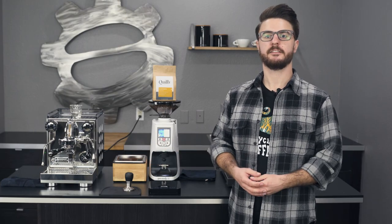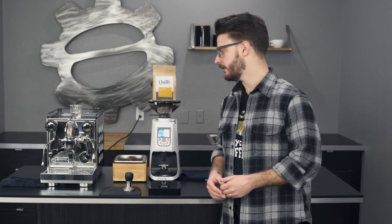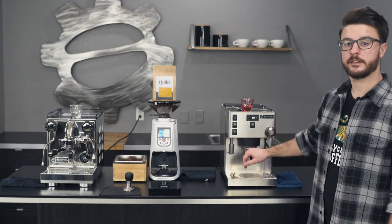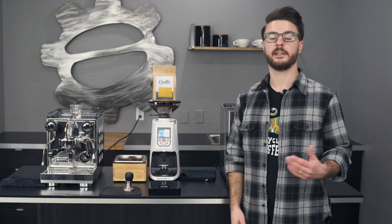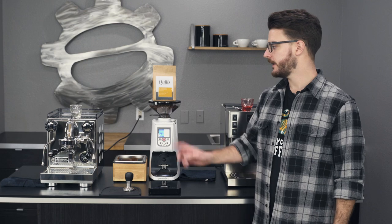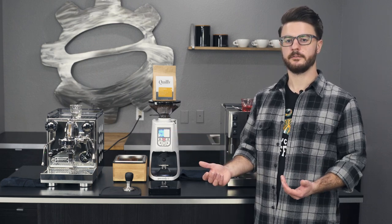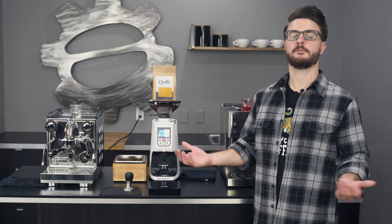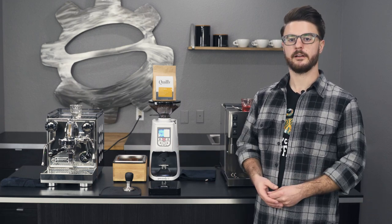Hey everyone, it's John from Seattle Coffee Gear. I'm here doing a crude comparison of two machines that have been really popular so far this year: the Rancilio Silvia Pro and the Rocket Espresso Apartamento. Ever since the Silvia Pro has been out and we've been putting out videos on it, one of the machines we get asked about a lot in comparison is the Apartamento. So here it is — we're going to talk about these two machines, why you might want one or the other, and do a quick comparison.